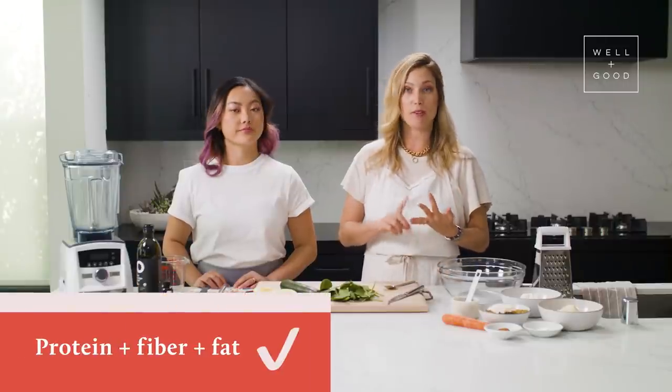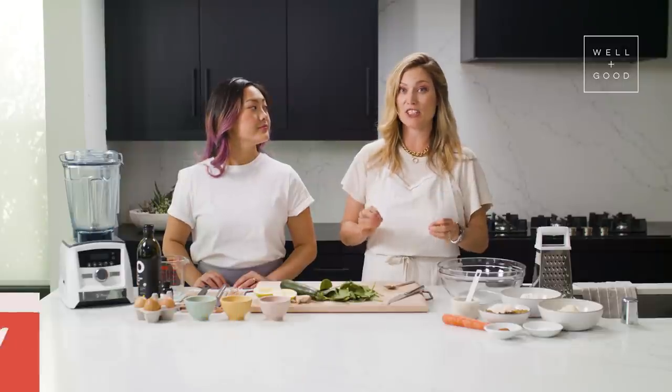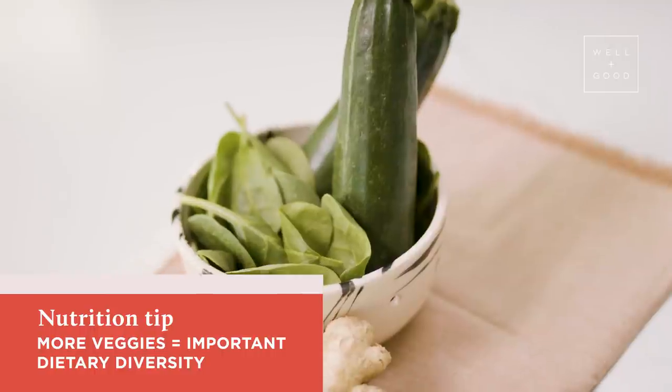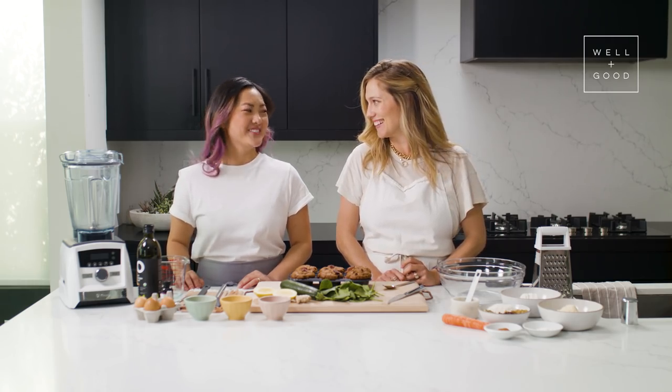What's great about the recipe we've created is that you're really getting a complete breakfast. We've got protein, we've got fiber, we've got fat, and we're using three different vegetables. Dietary diversity is so important — the more veggies you get in your diet, the more nutrition you're getting. And they're hidden, so you don't feel like you're eating a savory vegetable muffin.